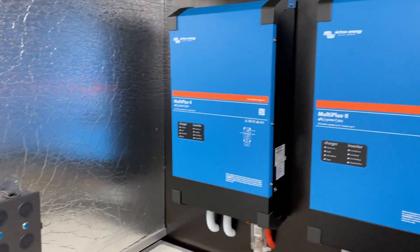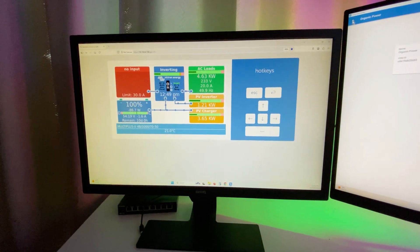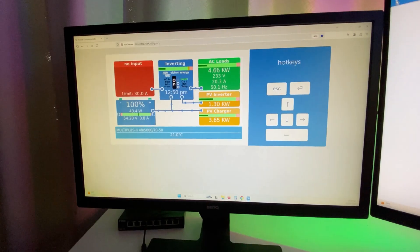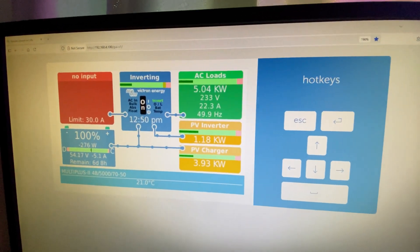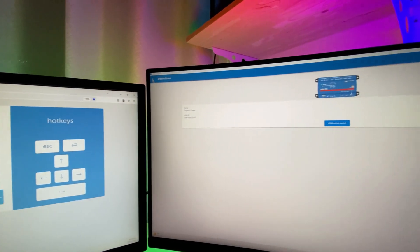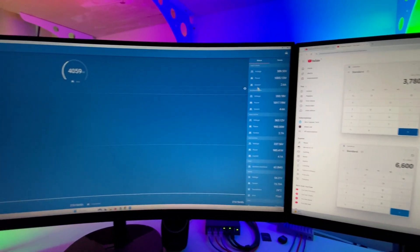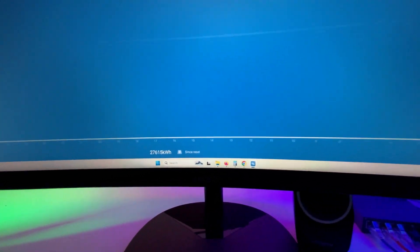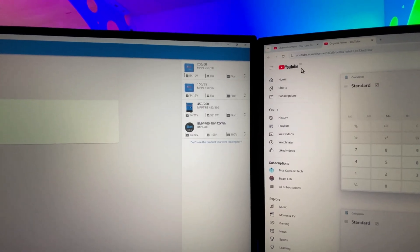We'll go up to the house now, take a look at the system on the PC, see how it's been performing and do the calculation of the energy provided. I've brought the system up on the PC — it's a perfect day outside, the batteries are full. The house is consuming 4.6 kilowatts. It's all going to the house and nothing to the battery. Now we'll take a look on the Victron Connect app — go across to your devices and select one to bring that page up. If we go down the bottom, we've got the lifetime total. I'll take that figure down, and also the figures from the 250-60 and the 150-35. We'll bring up the calculator and we'll do the math.